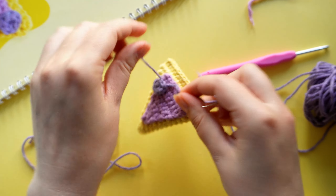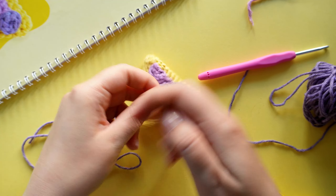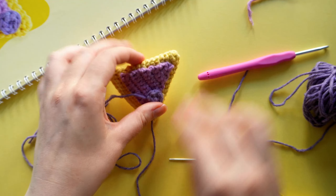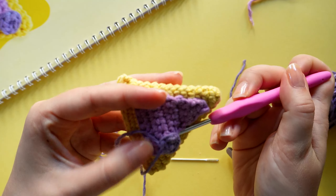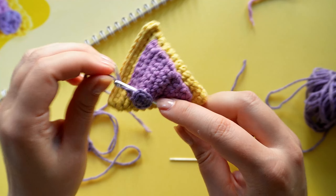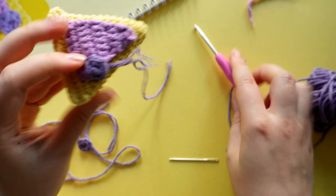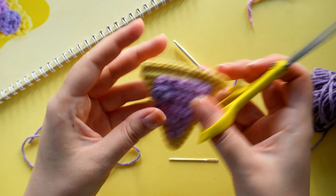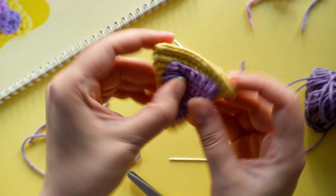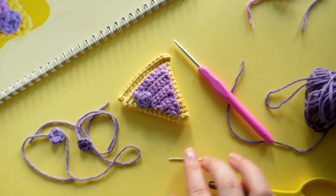When we have our two yarn ends close together again, just tie a knot, take the crochet hook, push it through, and then pull the yarn ends to the inside. Then we can cut them off. First topping attached — two more to go.